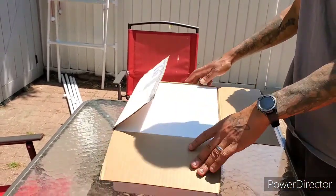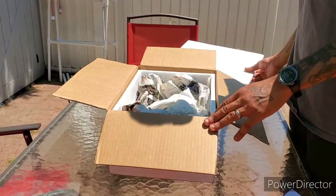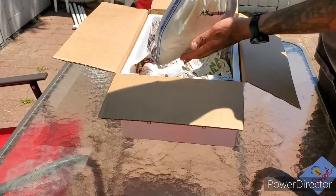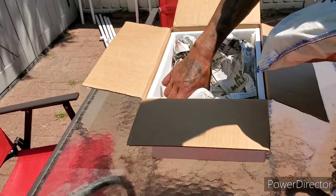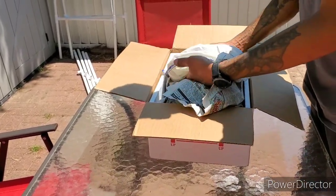Let's get into it. Perfect packaging — no need for heat tape or nothing. I think he might have peed... yeah, he definitely peed.